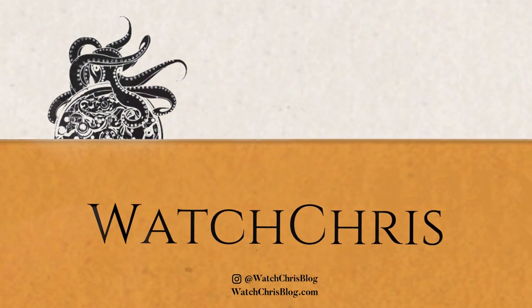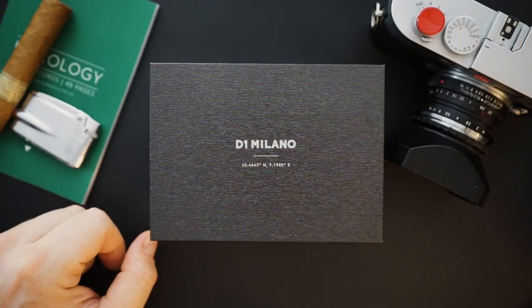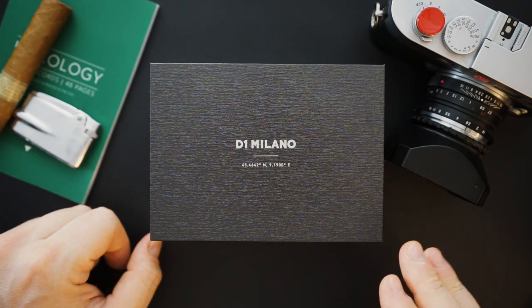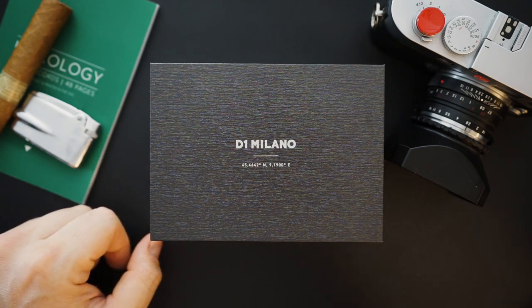I've featured D1 Milano here on the channel a number of times. They make integrated bracelet sports watches inspired by the holy trinity of integrated bracelet watches — the AP Royal Oak, the Vacheron Overseas, and the Patek Philippe Nautilus. Integrated bracelet watches sometimes have an automatic movement, sometimes they are quartz. This is a new automatic sports dress watch that is an upgraded version of their automatic.